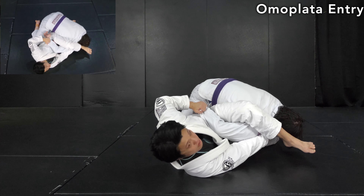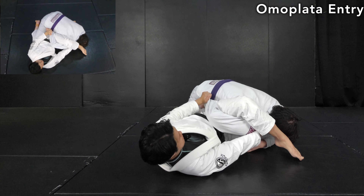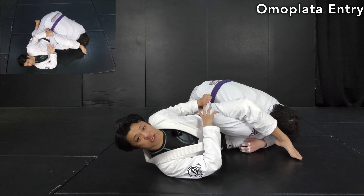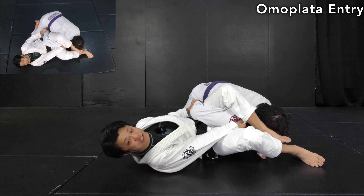Then come to this side — still very important to push the sleeve to keep the coordination on the elbow. From here, simply pour the leg in. This is the entry.